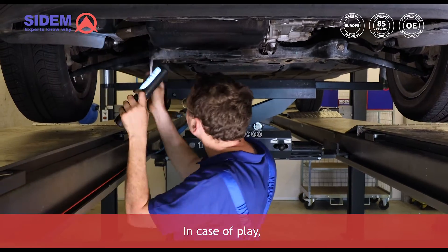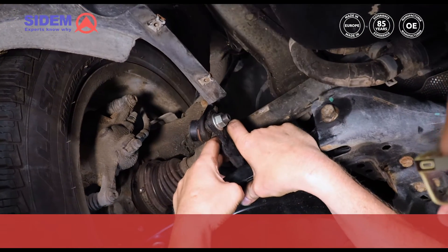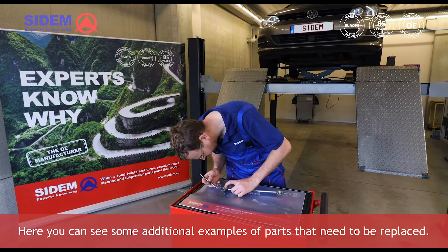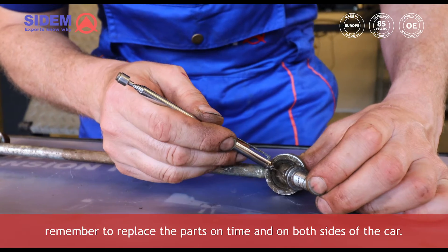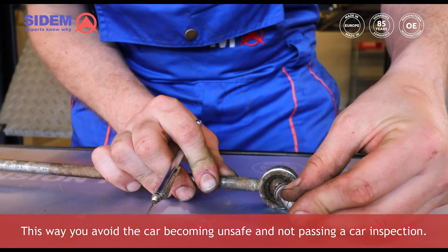In case of play there will be little or no resistance at the beginning of the movement. Here you can see some additional examples of parts that need to be replaced. In the event of such findings, remember to replace the parts on time and on both sides of the car. This way you avoid the car becoming unsafe and not passing a car inspection.